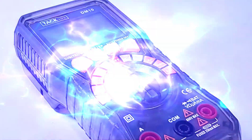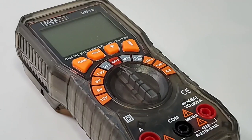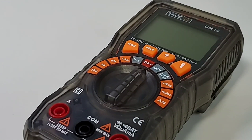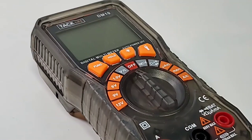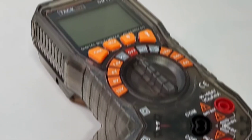Hey everybody, welcome back! Today in the Cheapo Spotlight: the Taclife DM10. This is one snazzy looking multimeter. The Taclife is the only multimeter I've ever seen that has a see-through body — yeah, that's right, you can actually see right through the meter. Cool design with a ton of functionality. Let's see just how good it performs.